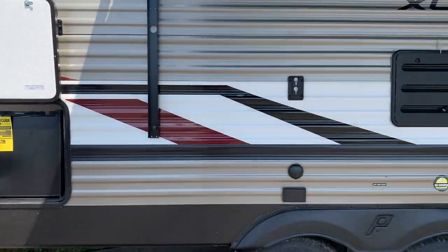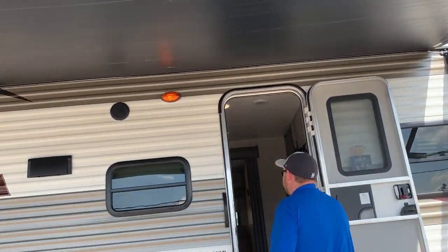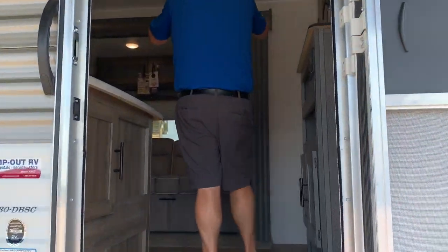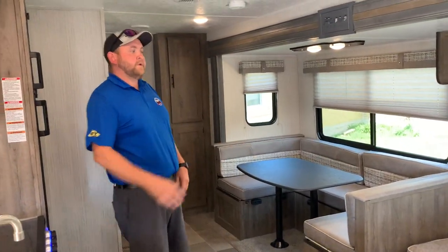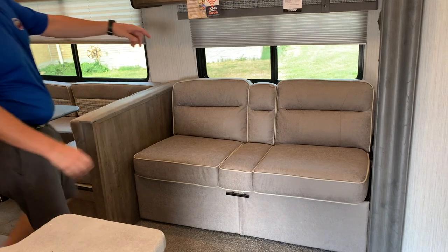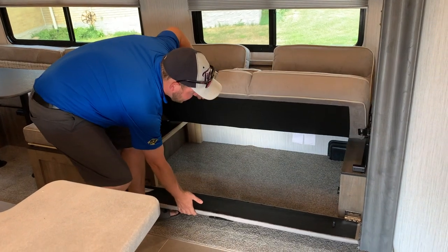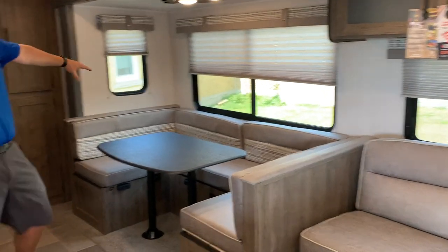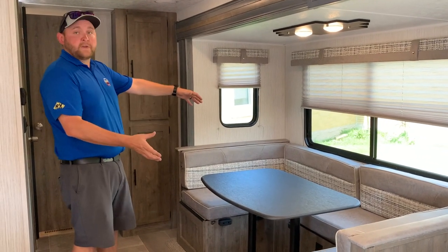Now we'll head inside and show you the interior features. As we walk in, you can see it has a power awning with built-in LED lights — just hit the button and they turn right on. Inside, there's a nice big open living area with a jackknife sofa and a large U-shaped dinette in the slide-out. Both drop down into extra beds. The sofa has flip-down cup holders, armrests, and storage underneath. The dinette also has full storage underneath the seats and drops down into a nice big bed — two adults can sleep on it comfortably.